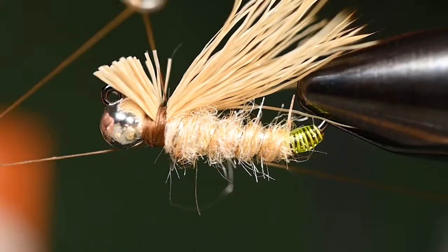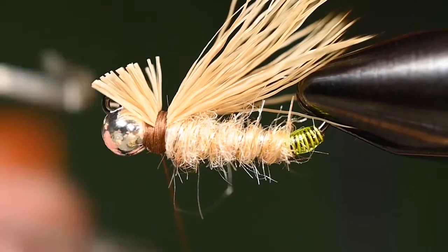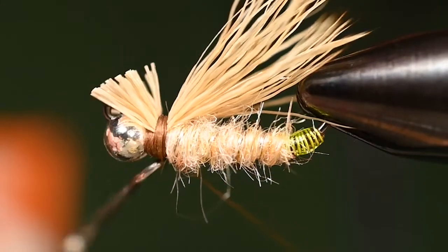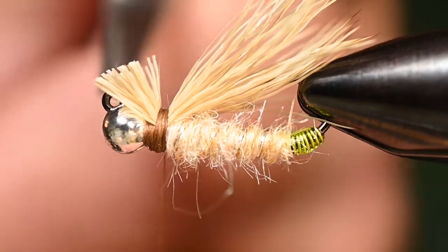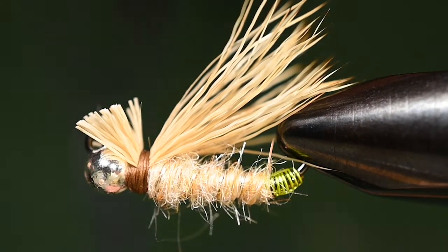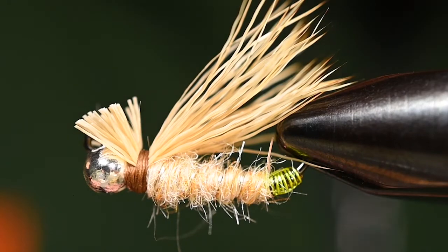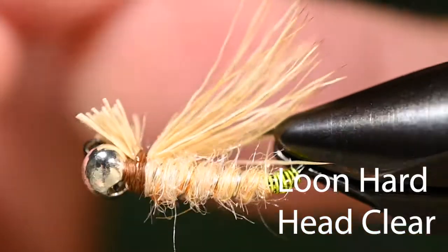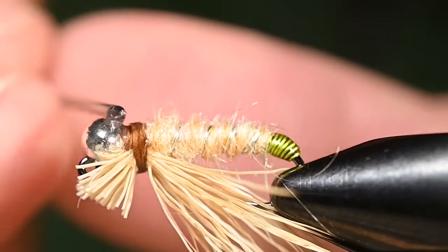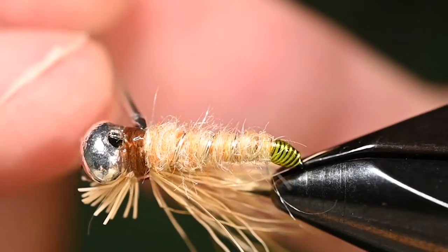Now that we've got that where we want it, a couple of whip finishes and we are good to go. Super simple fly, but man does it get the job done. If you're just starting out and struggling with getting your hair wings to sit just right, tie this diving caddis version — if your wing is not perfect it doesn't matter, because this thing is just plunging through the surface of the water. You want it to get down to the bottom, and that's what fish will recognize. Now I'm going to throw some Loon Hard Head Clear resin and make sure all those thread wraps are very saturated so you can catch many many fish on this little fly.